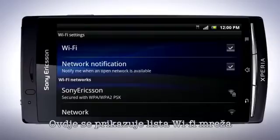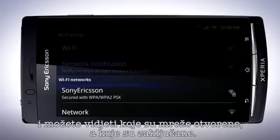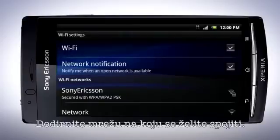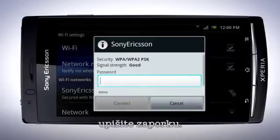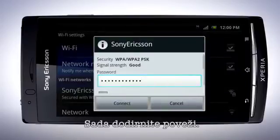A list of Wi-Fi networks is displayed here, and you can see which networks are open and those that are secured. Tap to select the network you wish to connect to. If the network is password protected, enter the password. Now tap Connect.